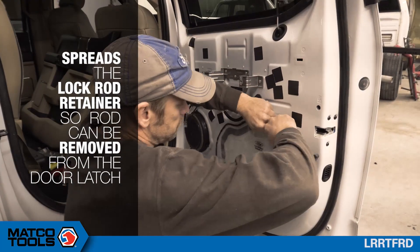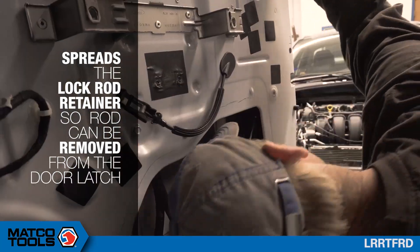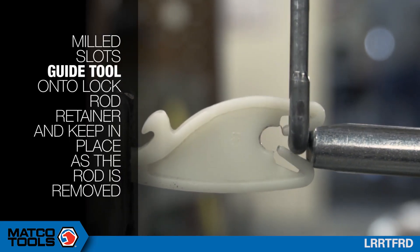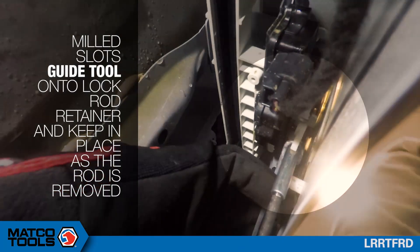The tool spreads the lock retainer so that the rod can be removed from the door latch. The milled slots guide the tool onto the lock rod retainer and keep it in place as the rod is removed.